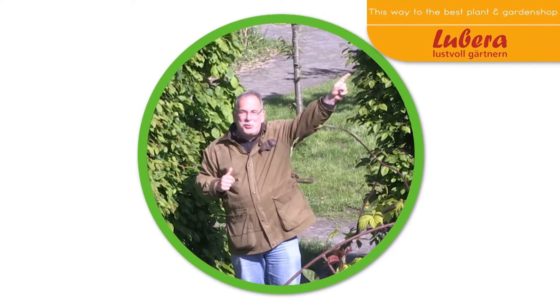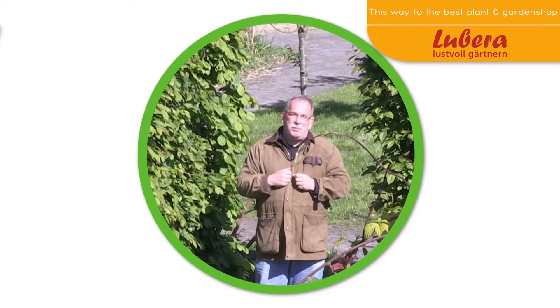Amazing maize! Where to go? I know the way — here you go to Lubera UK, with all our breedings and thousands more plants.